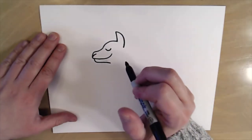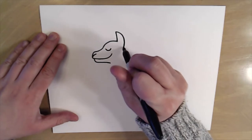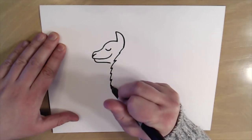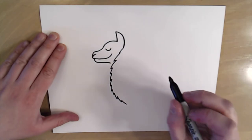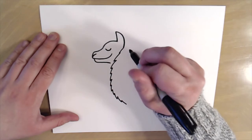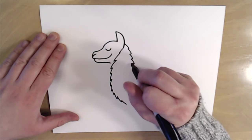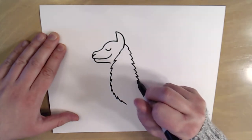Next we're gonna work on the body. I'm gonna end off at the ear and make some zigzag lines that go all the way down and then kind of curve back — that's gonna be the start of the fur. Then I'm gonna come over here by the back of the ear and put some more zigzag lines for the back of the neck of my llama, and stop right about there.